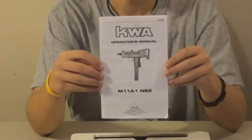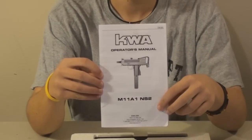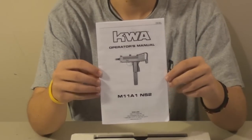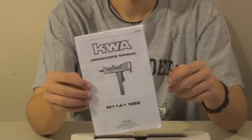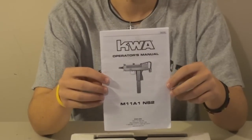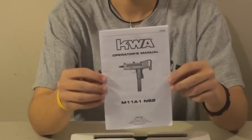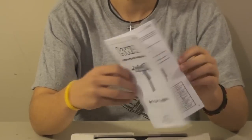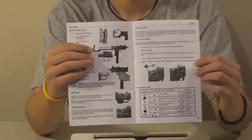KWA's operator's manual for your M11A1 and NS2. KWA is made in America for Americans, so there's no questionable wording in here like there was in the JG Bar 10 manual, if you recall. Very simple, very easy — pictures, words in standard English. It's lovely.